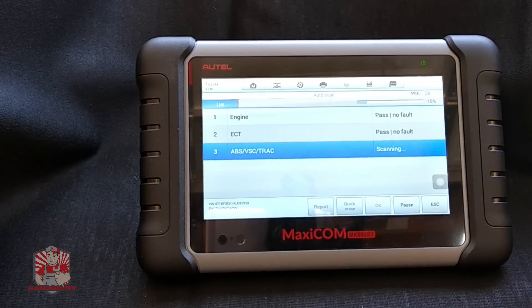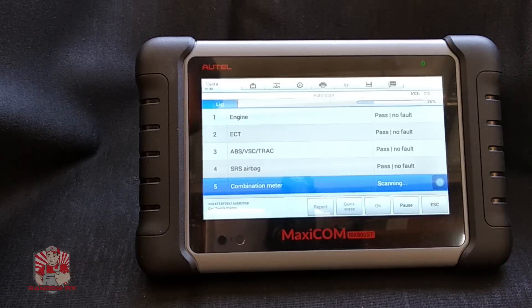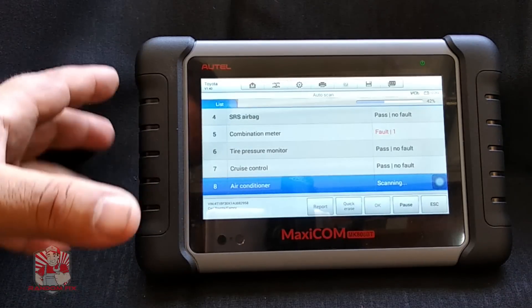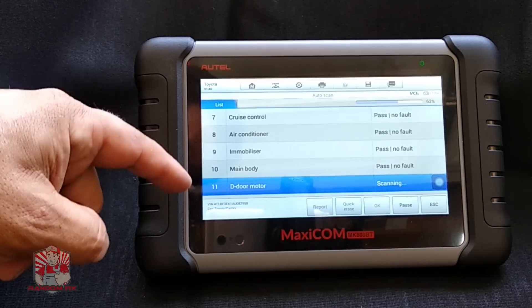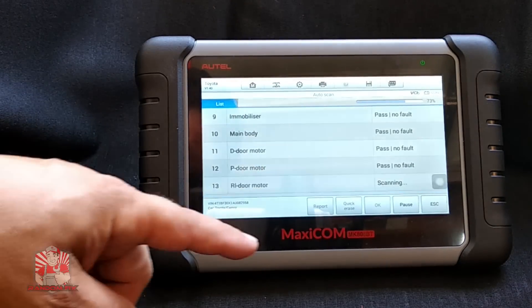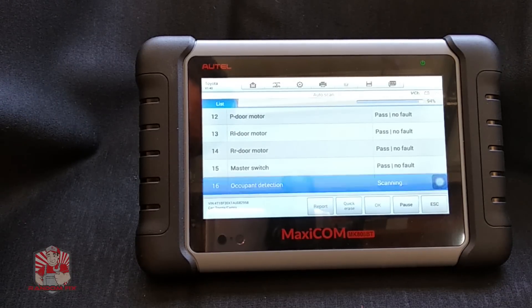Now it's going to go through and scan every module on this particular vehicle, and if there are any problems it will show them as a fault. This is really useful especially on newer vehicles — if the battery dies it'll cause so many problems you'll think you're going crazy and end up throwing money at issues that don't exist. The first thing you want to do when that happens is go through and do a quick erase to get rid of any pending codes that are not hard set. Then drive the vehicle around and see if the code comes back — pay attention to that.